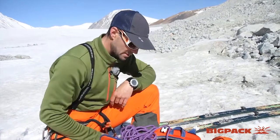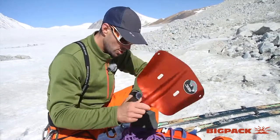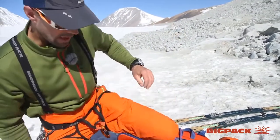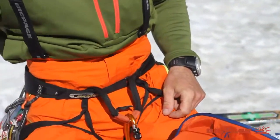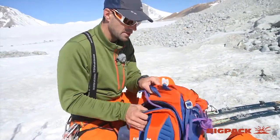Band-aids and things like that. And then a shovel, probe, and the avalanche transceiver is here in my pocket. This is the basic safety gear for off-piste skiing. And of course I have some food.